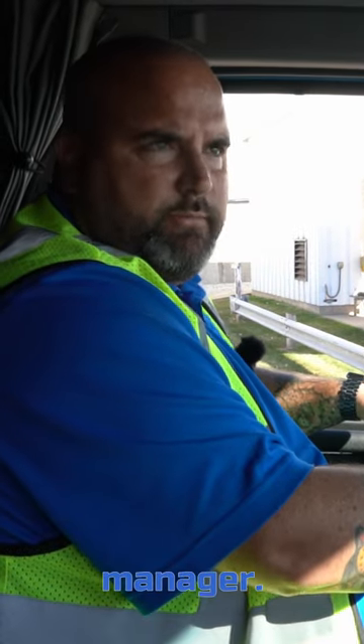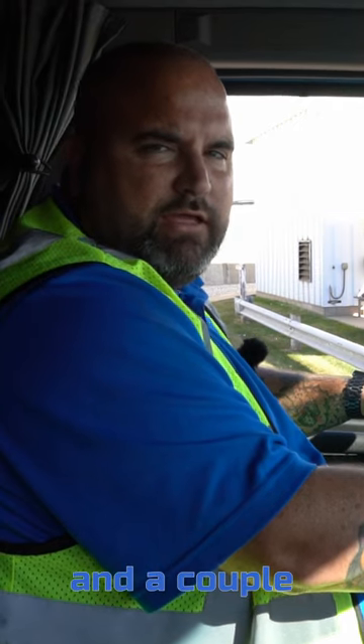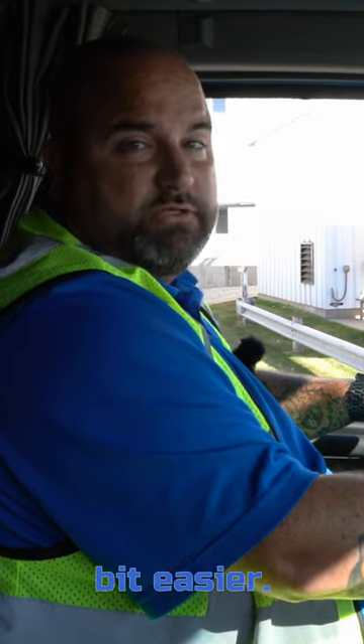Hey everybody, Jeff Beatty, training and development manager. Today we're going to go over how to properly back into a dock and a couple tips, tricks, and techniques that might help you and your loading or unloading be a little bit easier.